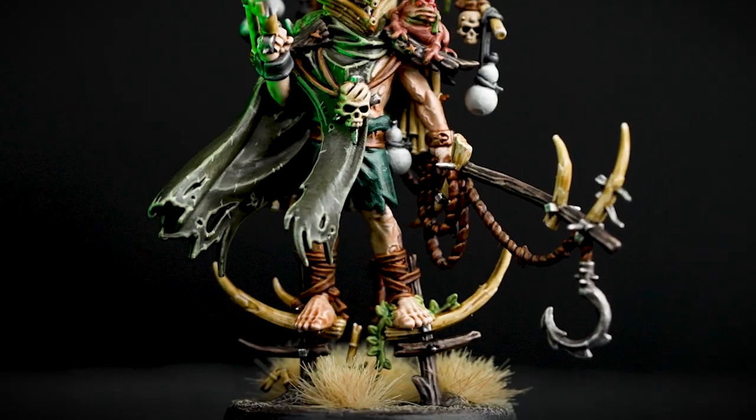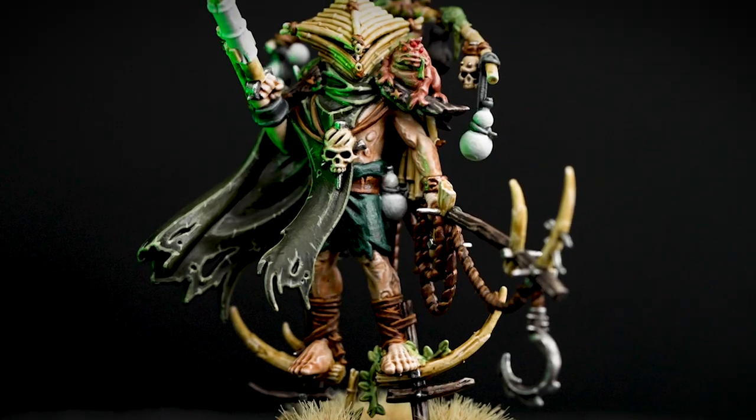Connoisseurs of disease and putrefaction, the Rotmire Creed delight in spreading plague amongst the unwary and the unwanted. Hello and welcome to this tutorial. In this tutorial we're going to show you how to take certain aspects from your Warcry Heart of Gur Rotmire Creed warband from battle ready to parade ready.